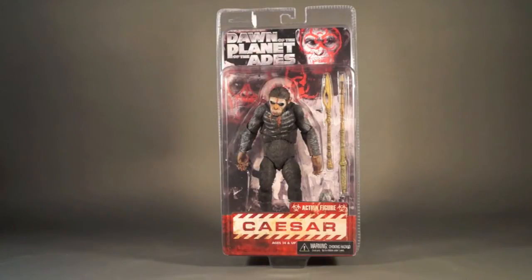We'll buzz through them all as quick as we can and then just keep it as a current thing as new figures come out. Today we're playing catch-up, and this is a Series 1 Dawn of the Planet of the Apes figure — the first release Caesar with the war paint all over his face.